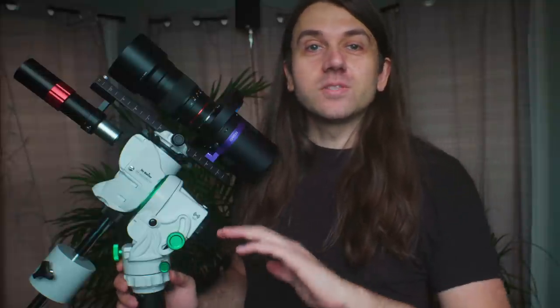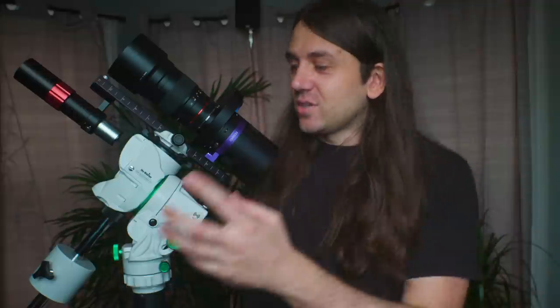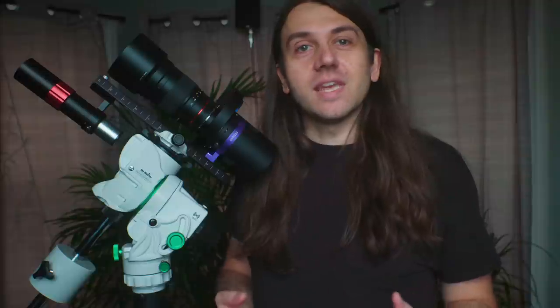My name is Nico Carver, and first up with gear reviews I do disclosures. Skywatcher USA sent me this Staradventure GTI a few weeks ago on extended loan so I could share my thoughts — not just in this initial review where I only had a couple of weeks, but in future videos as well as I try this mount on more projects. No money has changed hands between me and Skywatcher.